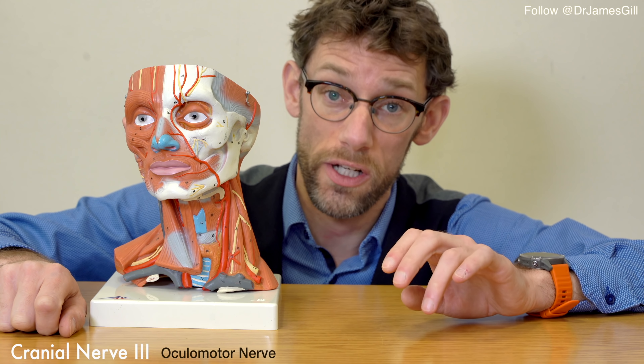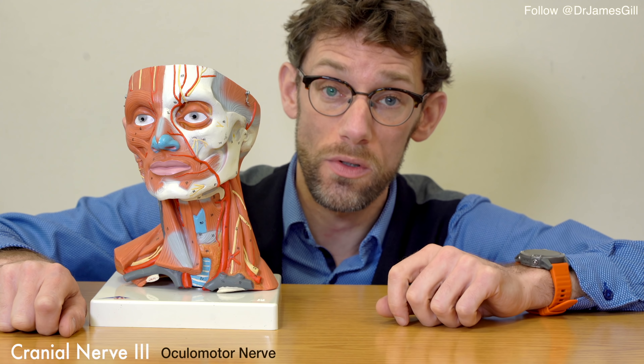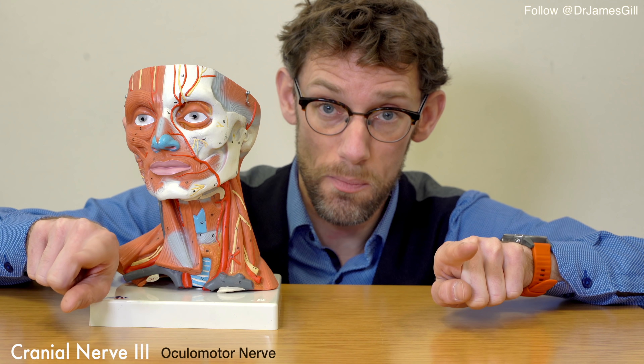When we're doing the cranial nerve 3 examination, it actually pairs up with cranial nerve 4 and 6 all in one assessment. What we'll do is draw an eight-pointed star in the air and have the patient follow that with their eyes. We're looking for two things: whether the patient has any double vision, and also whether the movement of their eyes is nice and smooth without any clear issues with binocular vision loss.